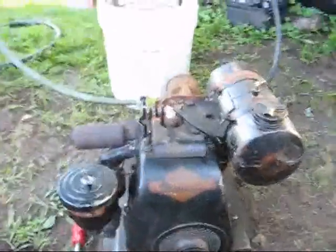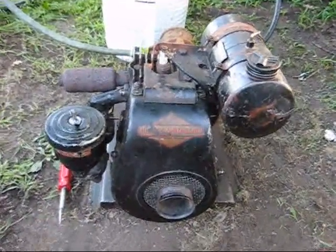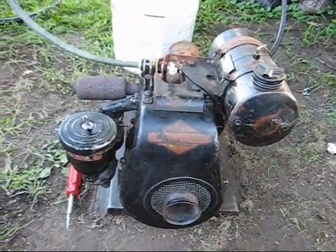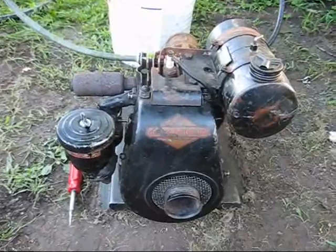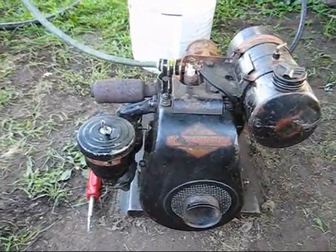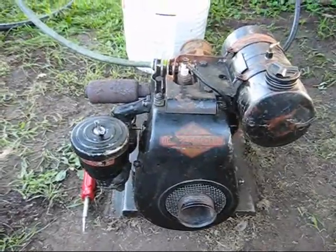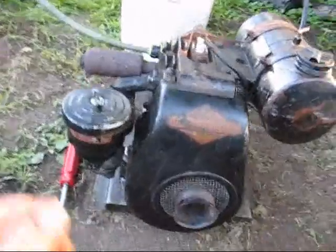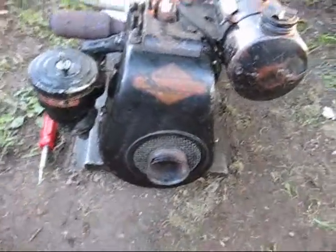This is my latest little engine. I bought it yesterday at an estate auction just down the road. It's a Briggs & Stratton NR6, made in April of 1943 according to the serial number, and this engine looks like it was very well maintained.